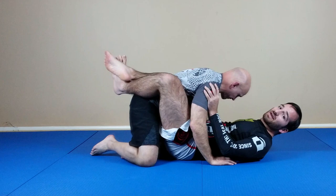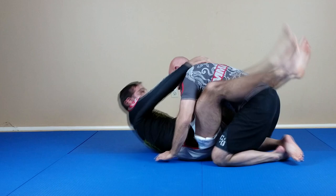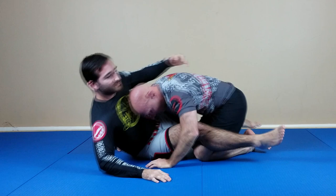Starting off from the closed guard, I'll demonstrate what a guillotine should look like. From another angle. All right, so now we'll break it down.